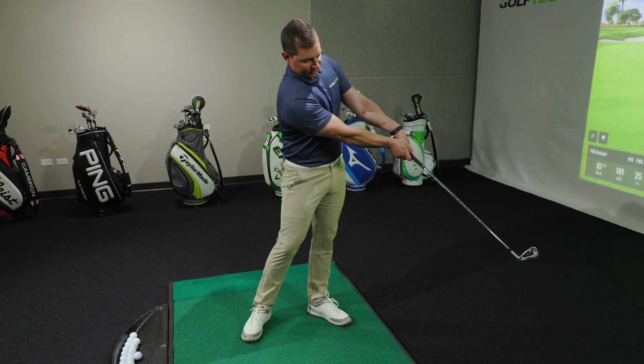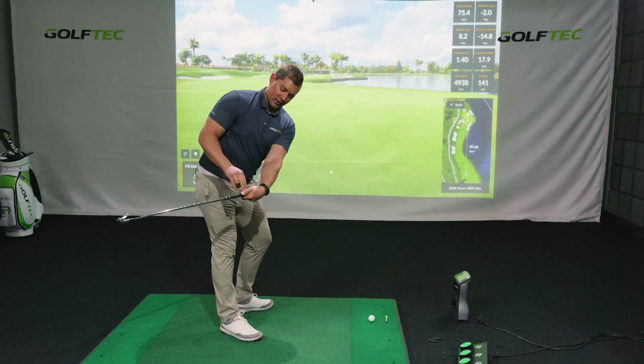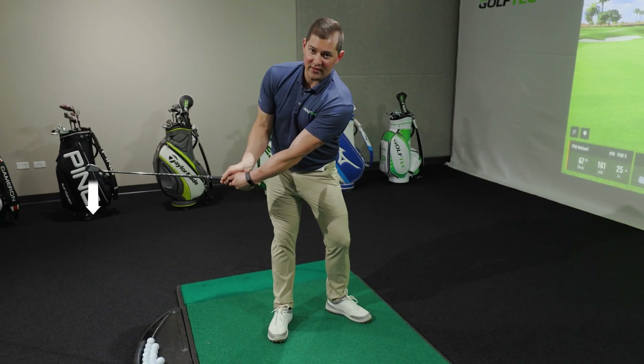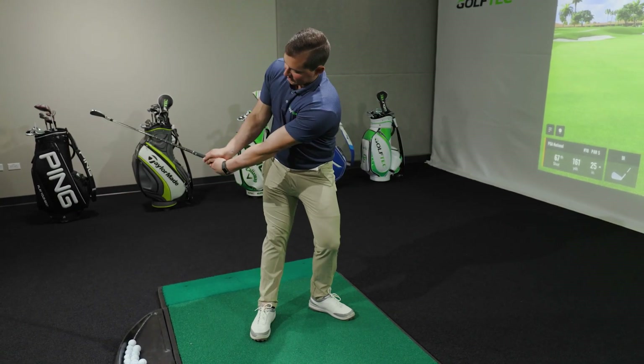From here, swing back into what would be about halfway into your downswing, making sure the club shaft is inside of your hands and the club face is still facing down at the ground. From here, just make some practice swings back and forth, trying to get to those two positions.